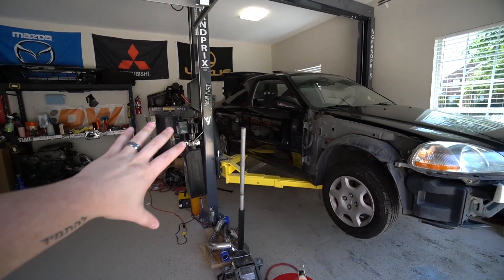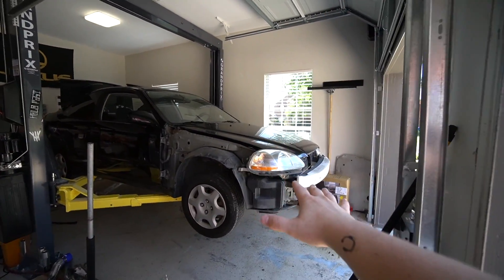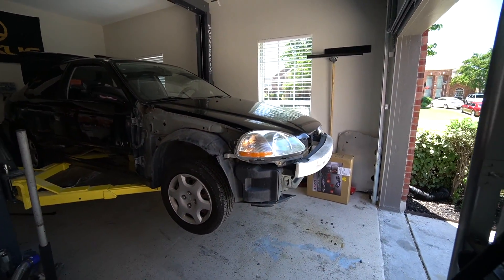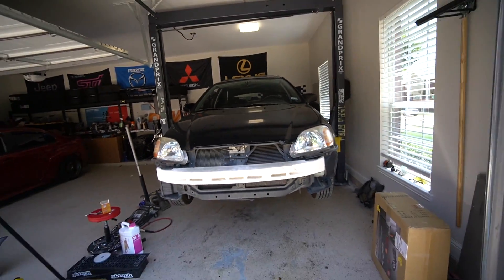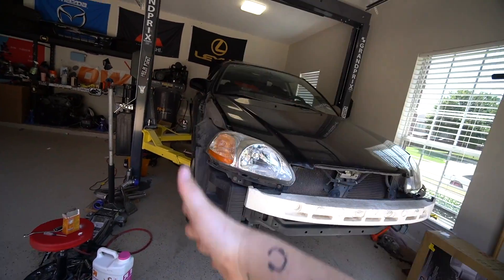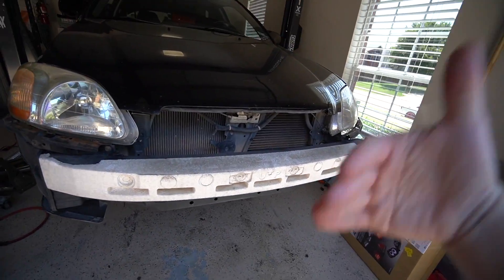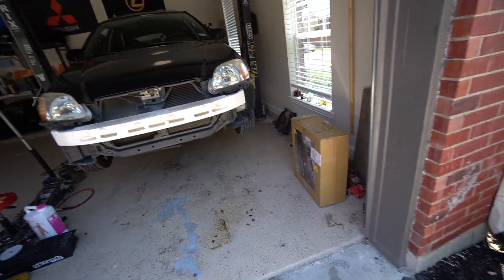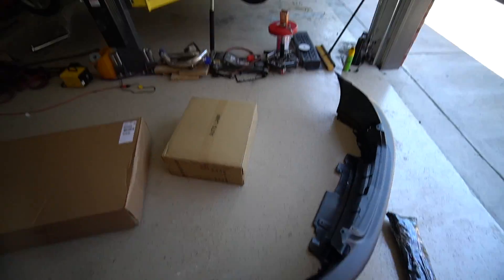So first things first, as we discussed from the beginning, the point of this build is to show you guys that you can buy a car for cheap and mod a car for cheap and it'll still turn out looking really good. Expensive parts don't make cool cars. What makes a cool car cool is research and effort — those are the two key ingredients to building a nice car. So to get it started today, we're gonna do an entire front clip swap. This HX requires two new fenders, a new hood, a front bumper, and new headlights. We've got to do a little bit of modification to get all that stuff on. Let's go ahead and check out all the boxes we've got here — we have everything but the hood.